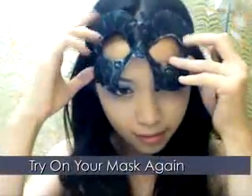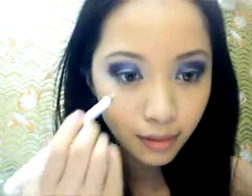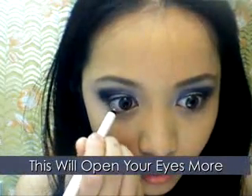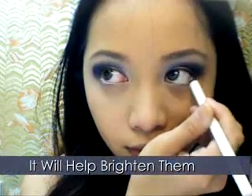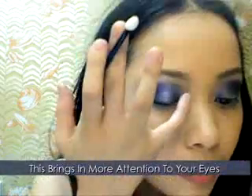Wear the mask and see how it looks and if it's even. Take a white eyeliner and apply it along the waterline — this will open your eyes, making them look bright against the dark smokey look. Apply the pearl white eyeshadow along the inner corners of your eyes and bring it in halfway.